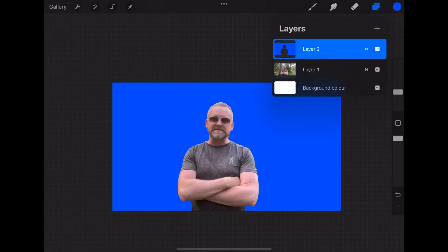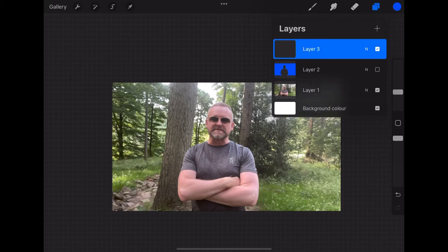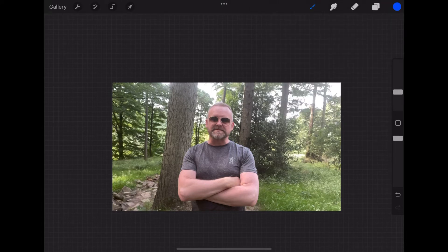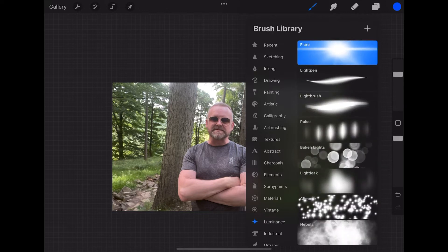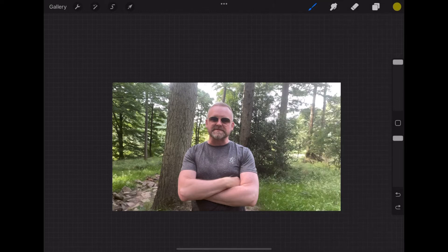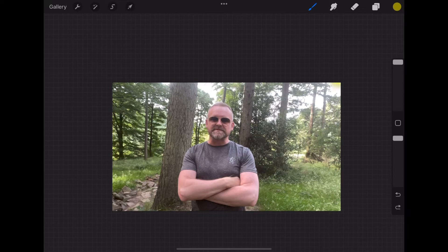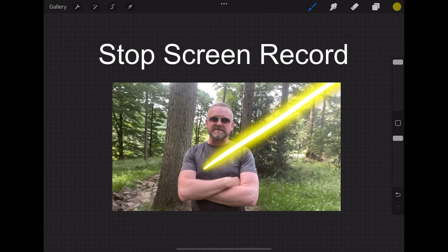Now we're going to hide that layer and create another layer. We're going to choose the luminance brushes and select the light pen, then choose a nice gold color. The next thing we're going to do is hit screen record. Once we're recording, we're going to use that light pen to draw a straight line into the subject from the top of the screen. Once we've done that, we're going to stop screen recording.